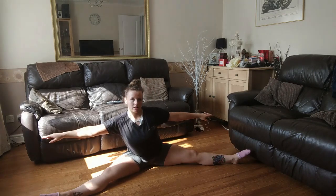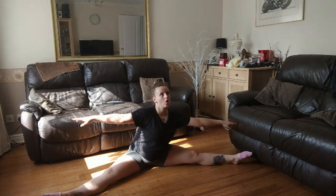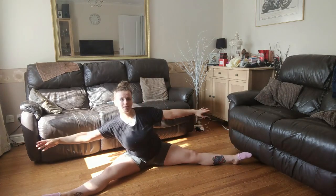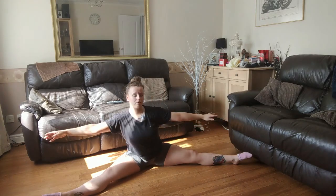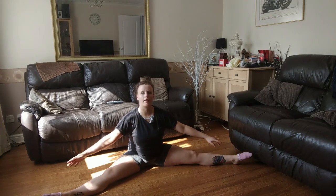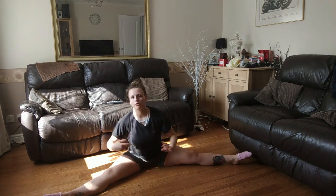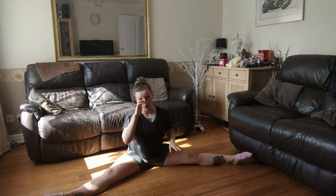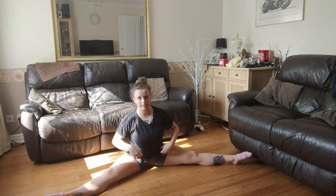We're just going to shift our weight to each side. This is really good for your side adductors — or whatever they're called — this part of your inner thigh/groin area is really good for training towards the splits. Stretch over to one side, stay there, then stretch to the other side. Hold each side for about 10 to 15 seconds.